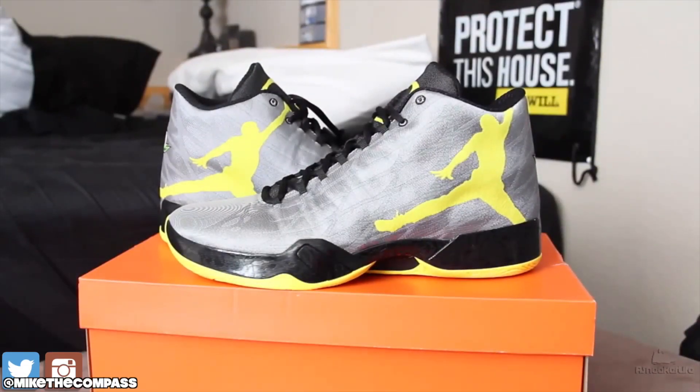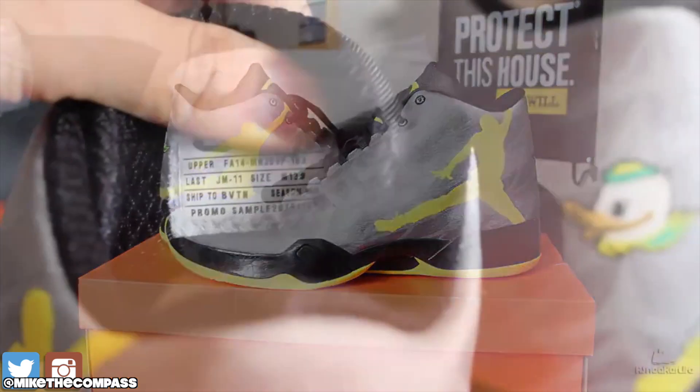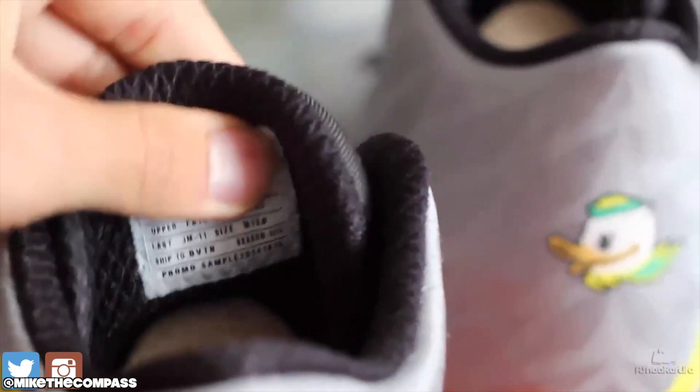What is up sneak geeks, it's your boy Sneaker Life. Back with somewhat of a throwback. This is the Air Jordan 29 that I was fortunately enough gifted.